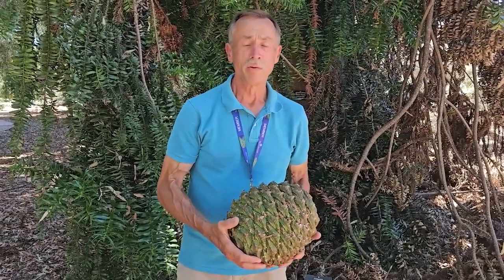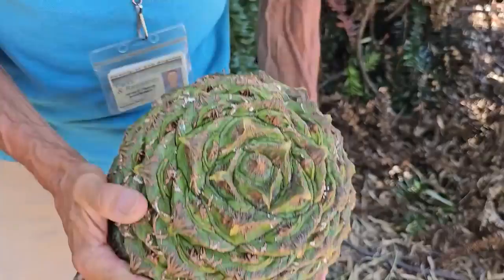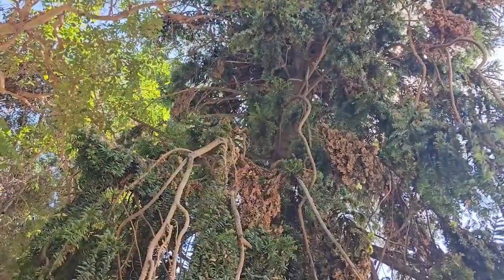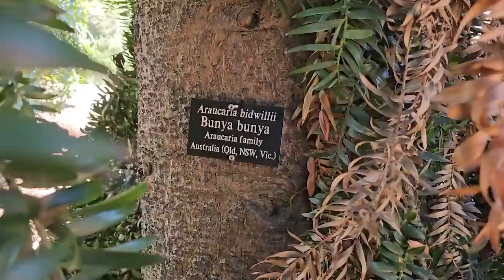Hello, my name is Jim Henrich. I'm Curator of Living Collections at Los Angeles County Arboretum. What I have in my hands is a cone from the Bunya Pine, also known as Araucaria bidwillii.